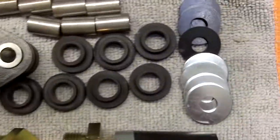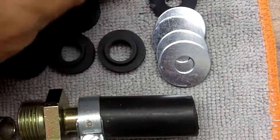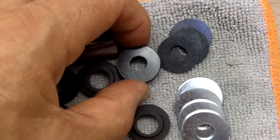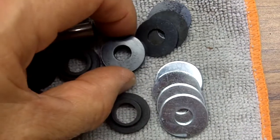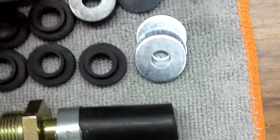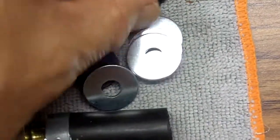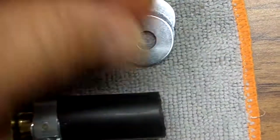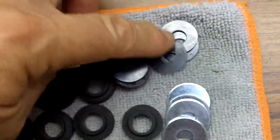Now then, these backup washers here — the metal washers — the black ones go below at the bottom of the intake at the rear, and the silver ones go on the top. There's a difference in diameter and those are special for the bottom of the intake manifold.